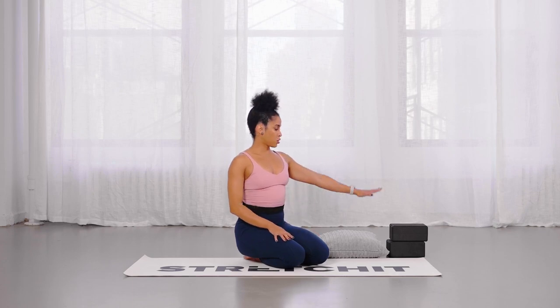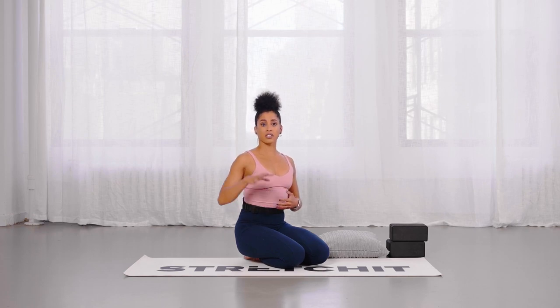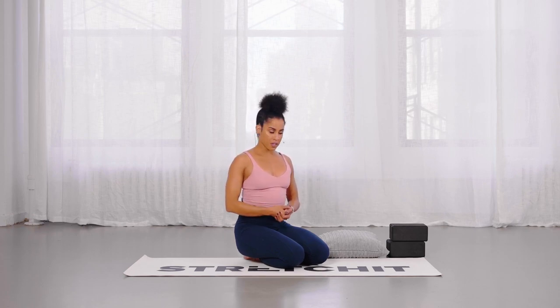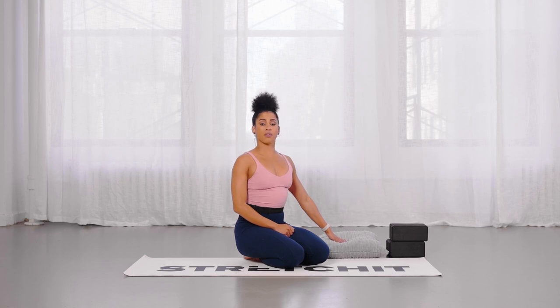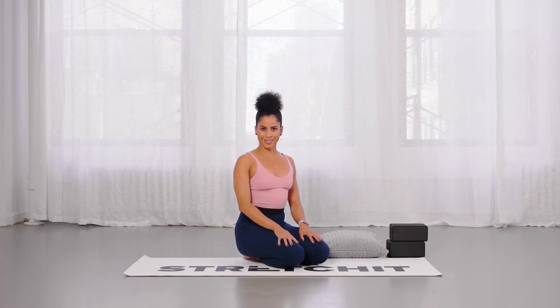Before we get started, make sure you have either two blocks — if not blocks, work near a chair or sofa, something stable to put your weight on. You'll also want something softer under the back knee. If not a pillow, you can roll up the edge of your mat or roll up a towel underneath the knee for more cushioning.